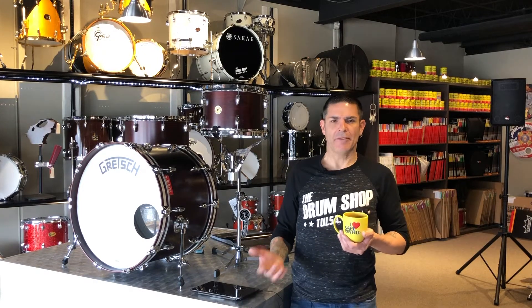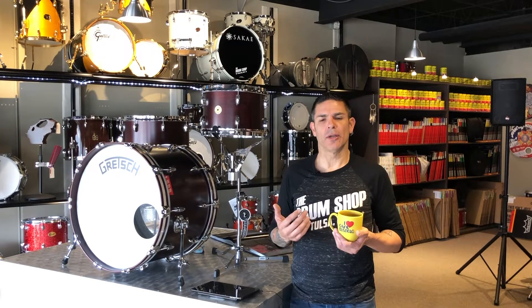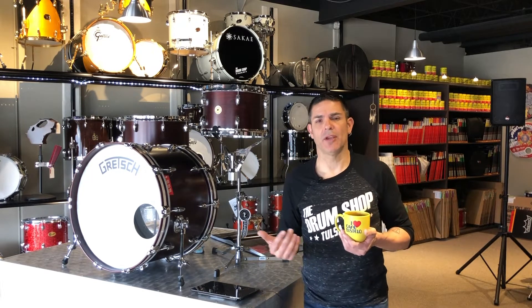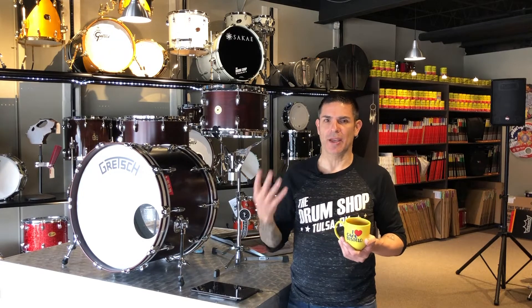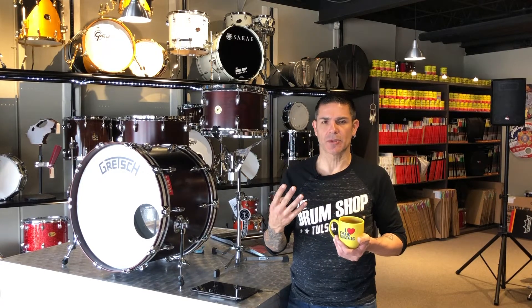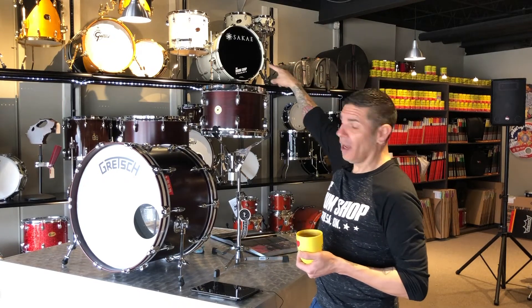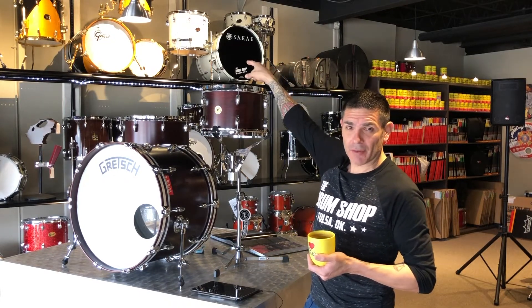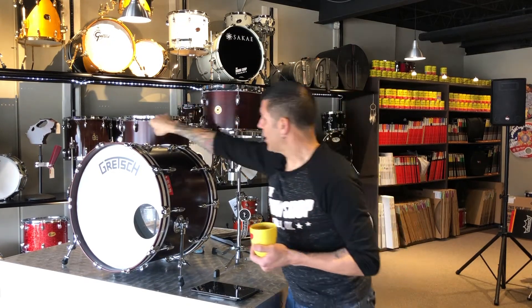I have to admit I feel as though we are by proxy becoming a Gretsch dealer — not saying we are, I'm just saying we officially have four Gretsch kits in-house. We've got a legitimate 125th Anniversary, a USA Custom in the window, a Gretsch Purewood Renown over there, and now this.